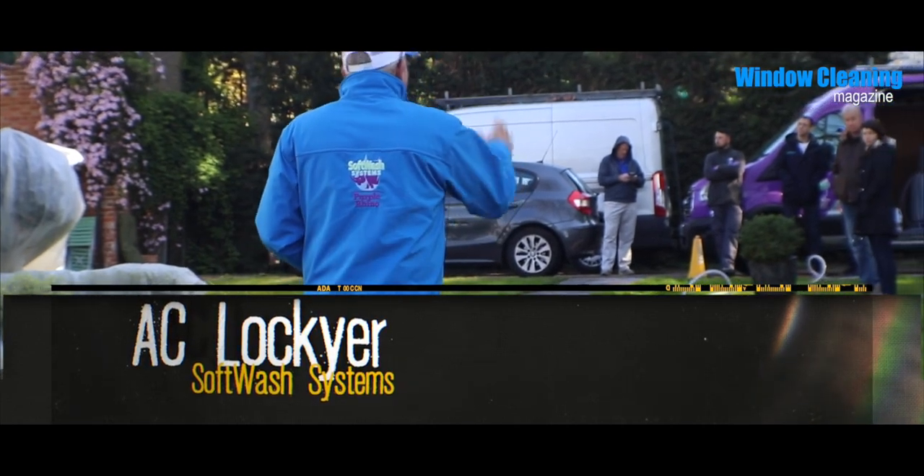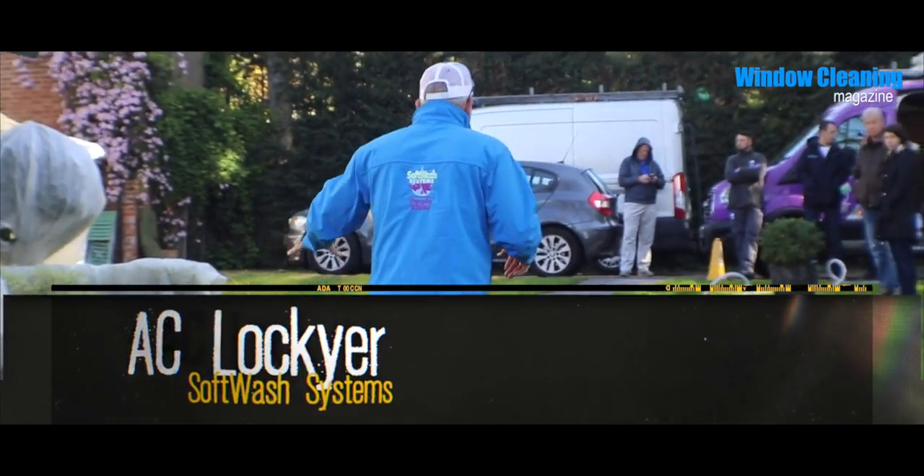We've got the water hooked up right now, we've got our soft wash lying out, we've got our bulk rinse lying out, and we've got a pretty dirty house to work on.